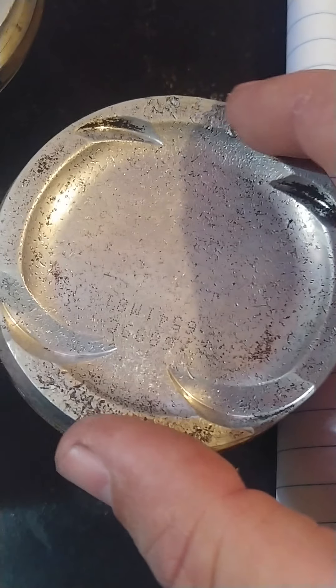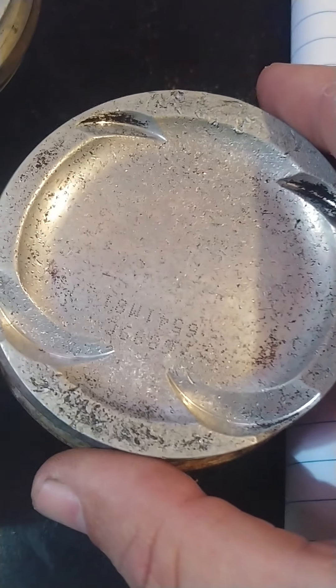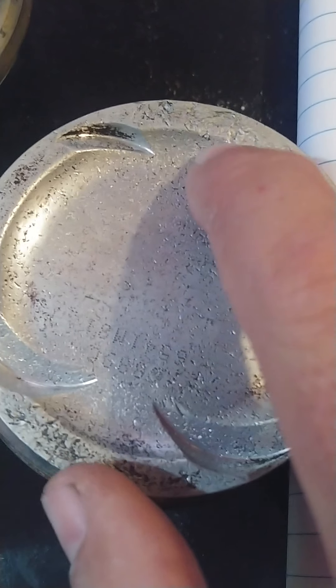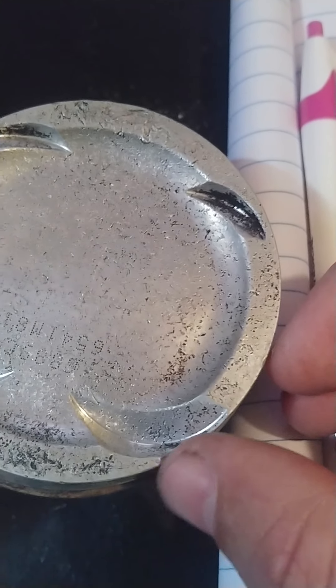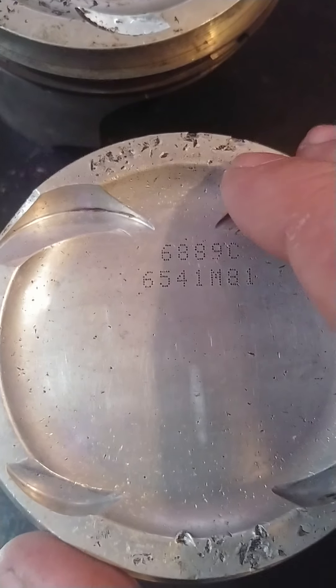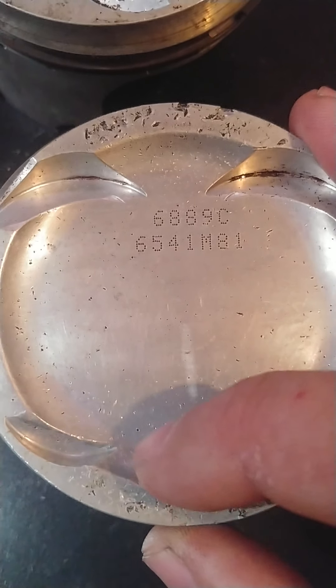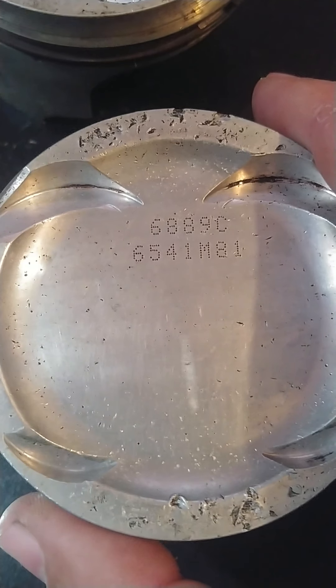When I took these to the machinist — I did a trade that involved several things — he was pretty confident he could clean them up. He said the high spots might make a hot spot, but the thin sides will draw heat. When you balance them, you can take weight from cleaning up the surfaces. There are some small divots, and the last one has some imperfections, but my machinist thinks these are salvageable.